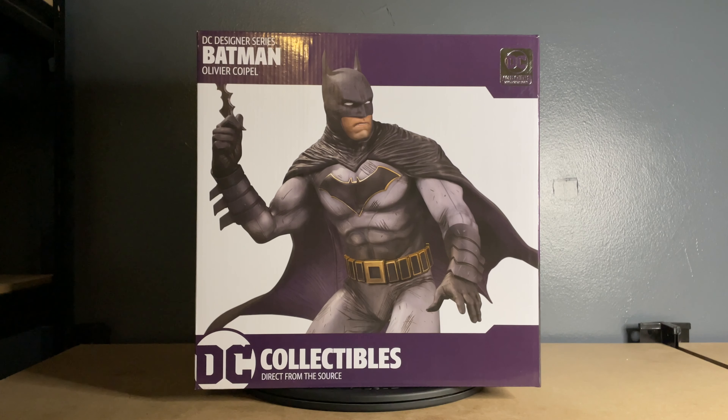I'm really excited to take a look at this statue. What I'm going to do is show you the box, take it out of the box, put it together, and tell you my overall impressions. This should be a fairly quick review, if only because the whole point of these statues is that the character is kind of the star of the show. All of these DC Designer Series statues have a very minimalist style base — it just has the logo on it, kind of like a black disc.